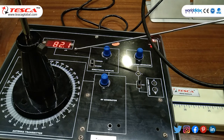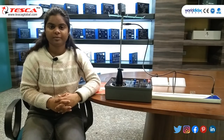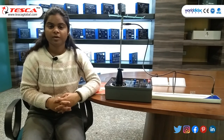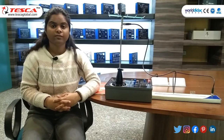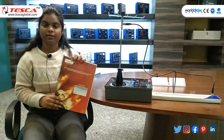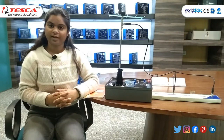Hence we have performed all the experiments of the Motorized Antenna Trainer. You can perform more experiments on the antenna trainer kit. For further details you can visit Tesco Technologies, and for more queries you can refer to the lab manual which is already provided. Thanks for watching this video. Hope you liked it.